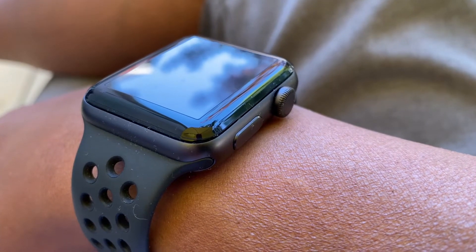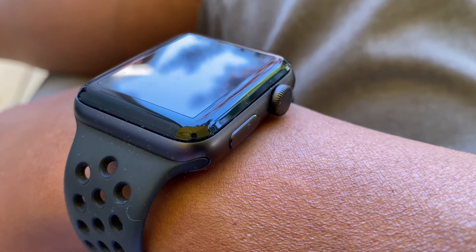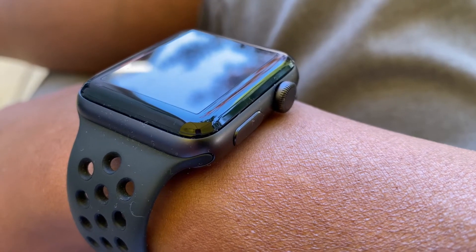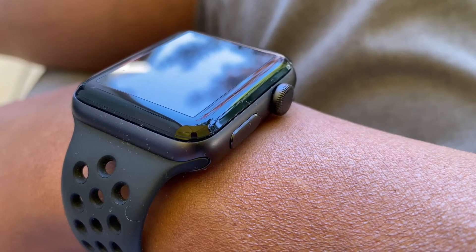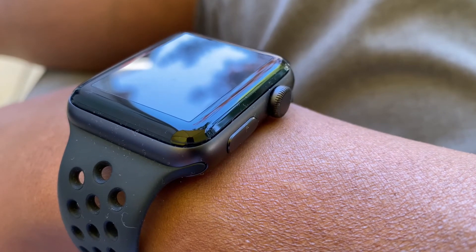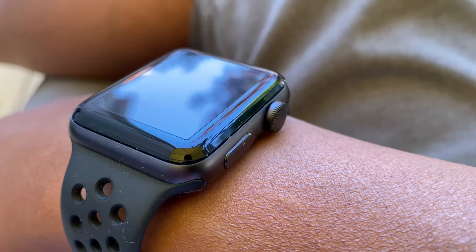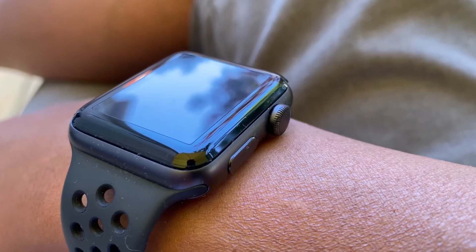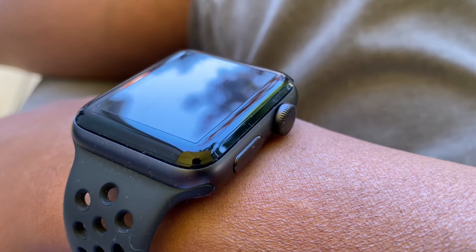What I really like about this particular screen protector is that it wraps around the curved edge of the screen. So if you hit the watch on the edge of the screen — and I have — I've cracked the actual screen before I started using screen protectors. This one can really protect it. It's made out of tempered glass, and like I said, highly recommend it.